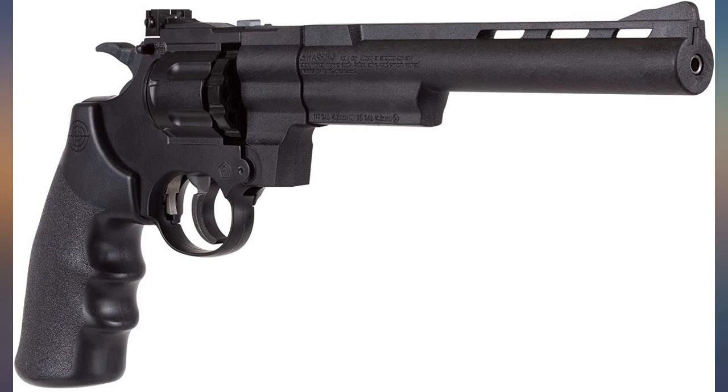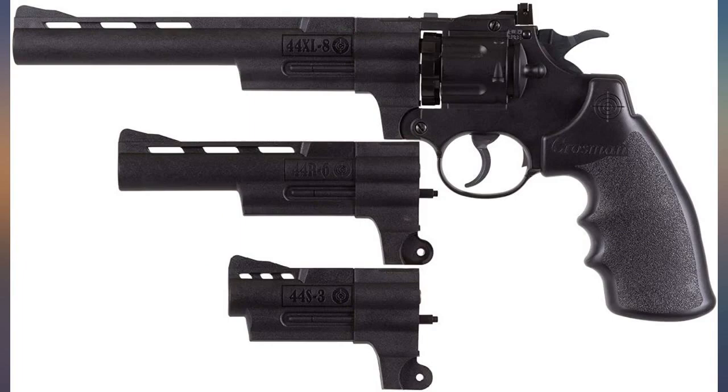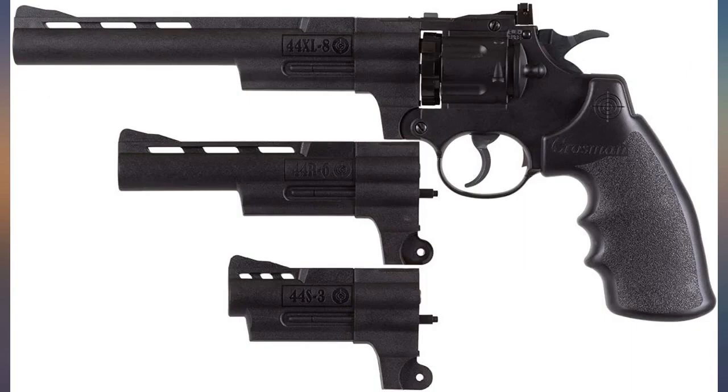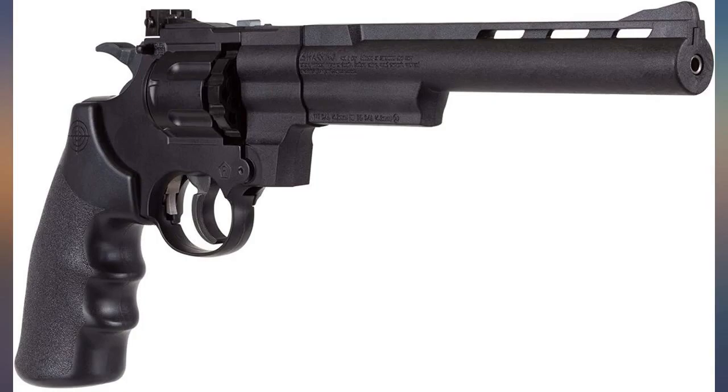Awesome for the money. Perfect for practicing things you can't do at the range with a real weapon, like drawing from holsters, etc. Plus, super cheap on ammo for target practice. It doesn't replace practicing with your real gun, but it's as close as possible. Being able to try different barrel lengths is a cool feature.